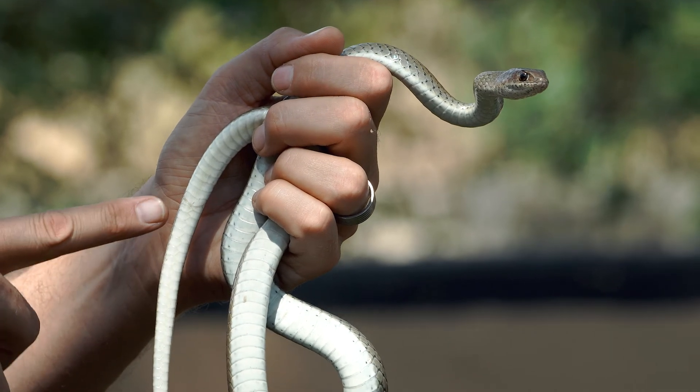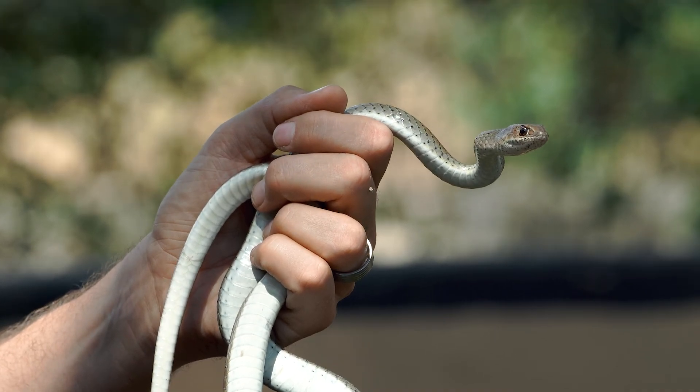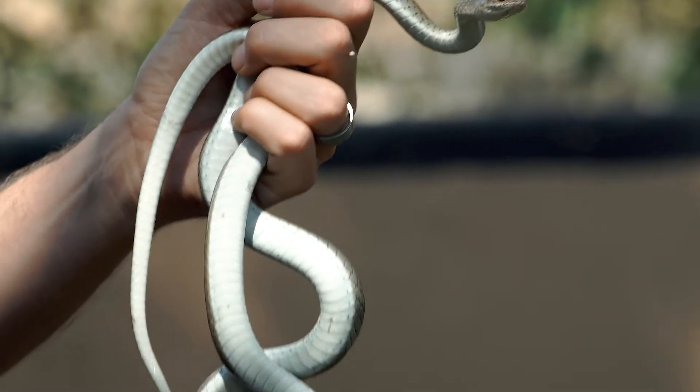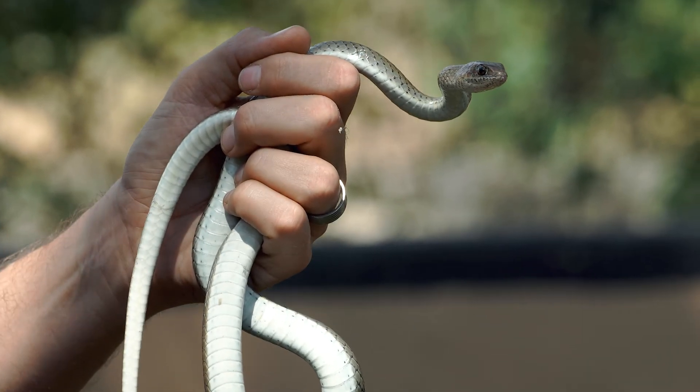The reproductive organs of snakes are in the tail. The reproductive organs of a male are larger than those of the female, so a male would have more space here for the reproductive organs.